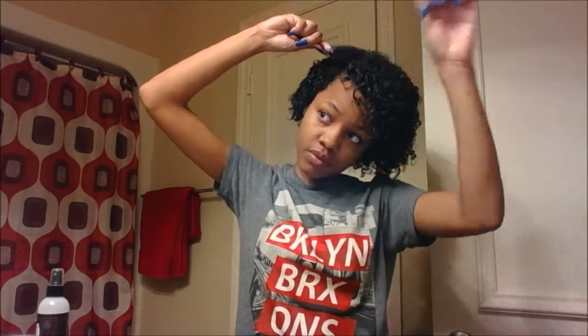When I get towards the front of my hair, I tend to finger coil a lot because the front of my hair is still slightly damaged.